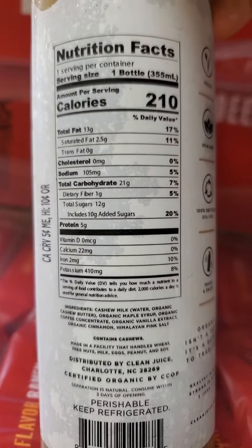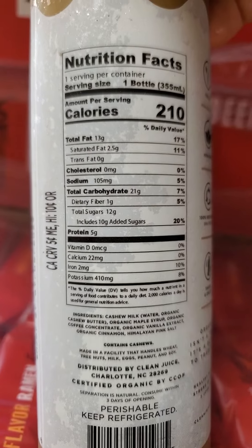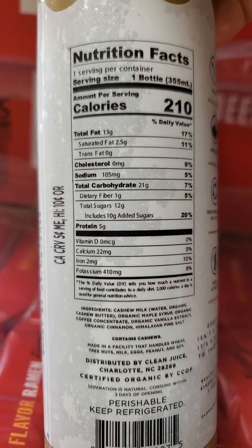One bottle has 13 grams of fat, of which two and a half are saturated. No cholesterol. 105 milligrams of sodium. 21 grams of carbs, of which one is dietary fiber.